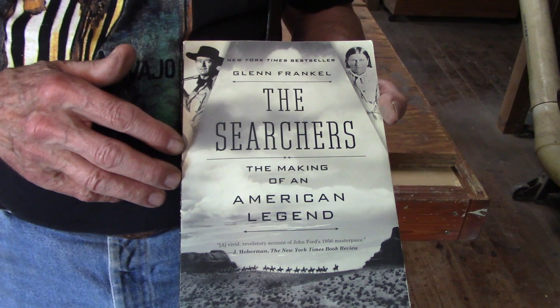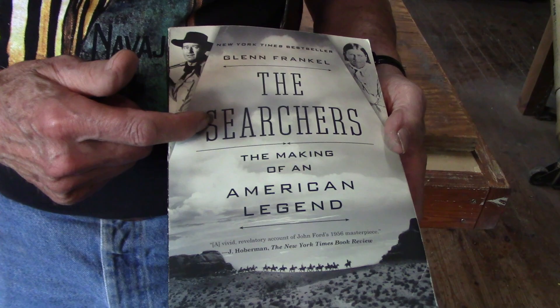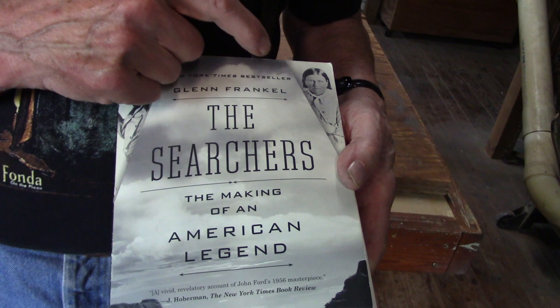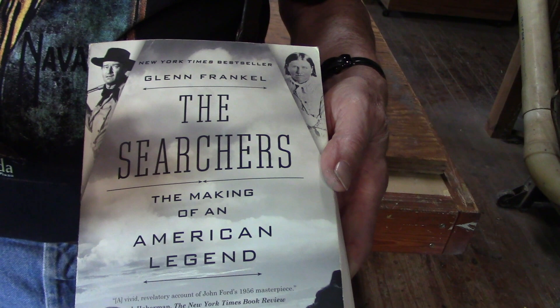Believe me, you'll enjoy this book if you like John Wayne, John Ford's movies, and especially if you like history — this is one of the greatest stories ever told about the Comanches and the effect they had on the Old West. Cynthia Ann gave birth to Quanah Parker, one of the greatest Indian chiefs. If you want this book, just send me an email and the first one I get, gets it. Talk to you later.